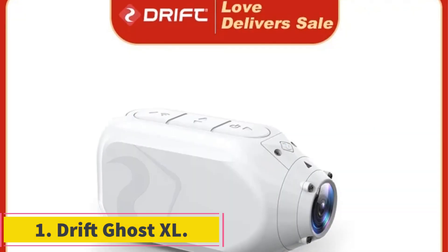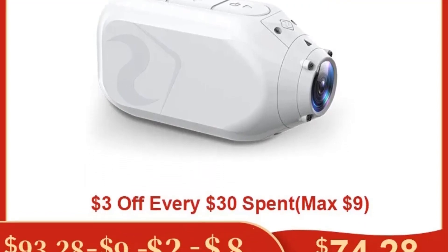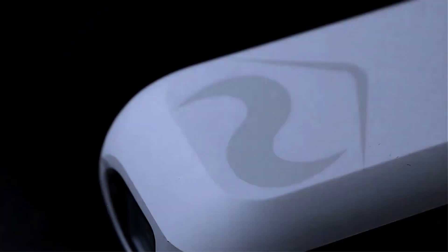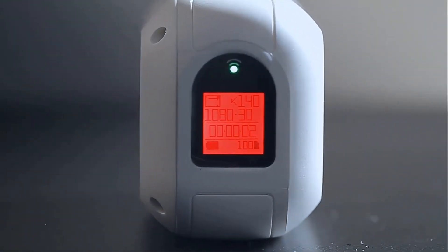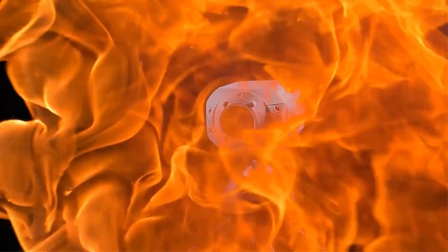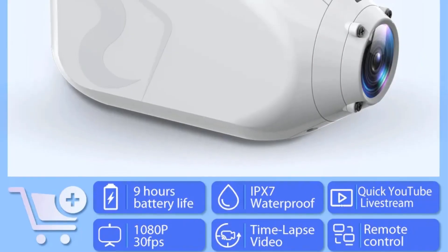Number 1: DriftGhost XL. The DriftGhost XL SE is a versatile sports and action video camera designed for various applications, including home use, extreme sports, outdoor activities and professional settings. With a video resolution of 1080p and a wide-angle lens of 140 degrees, this camera captures high-quality footage with a wide field of view. It features electronic image stabilization for steady shots, a waterproof design for use in challenging environments, and a night-shot function for low-light conditions.